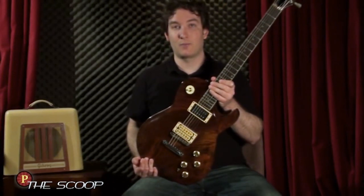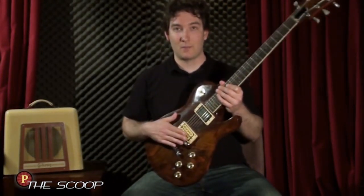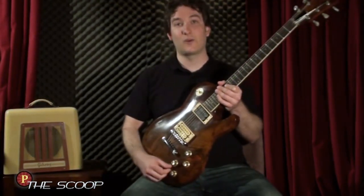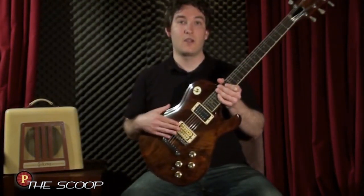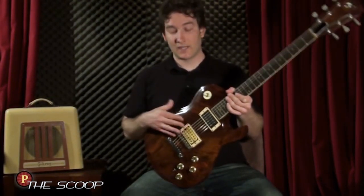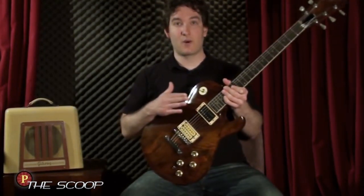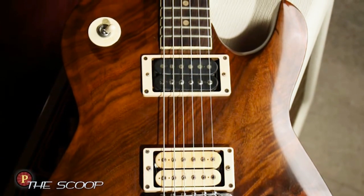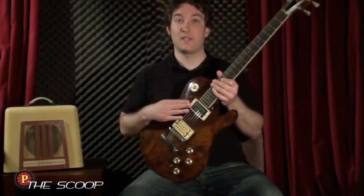Probably the biggest lesson I've learned with Brownie is pickup selection. We've swapped these pickups out quite a bit, gone through some different configurations with an out-of-phase and coil cut. Right now we've just gone with the DiMarzio Super Distortion, which has a ceramic magnet, which I like for pickless playing — gives you a little bit more attack. And this is also a DiMarzio Airbucker in the neck, which is an Alnico 5 magnet and has more of that classic PAF tone. So it's kind of a nice mix of vintage and modern.